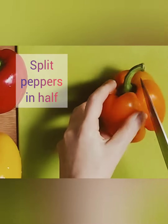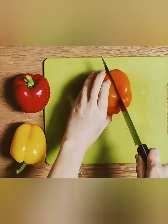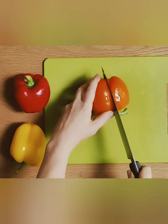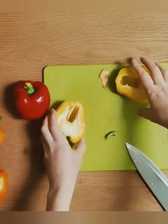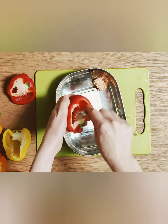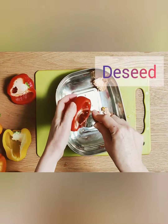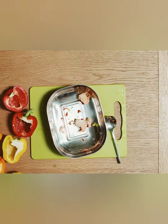Next we are going to take our bell peppers and cut them in half lengthways. It's best to use a sharp chopping knife for this but do mind your fingers. After we are finished slicing the peppers in half we need to de-seed the peppers. I do this by getting a tablespoon and scraping out the insides of the peppers.